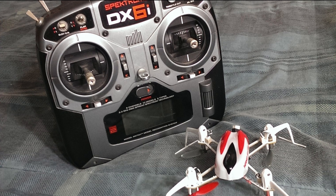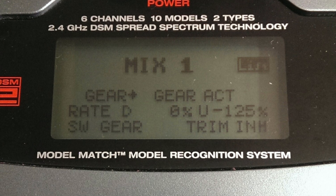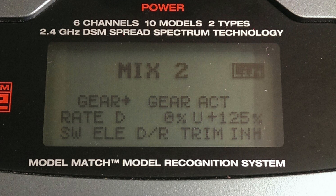Hey everybody on YouTube, this is Robert coming at you with a little insight here. I thought I'd do a video to show you how to set up your DX6i with the Nano QX3D. What I thought I would do is just post some pictures of my setups so you guys can pause the video and dial in your DX6i with the settings you see on the screen. This should get you dialed up and ready to go.